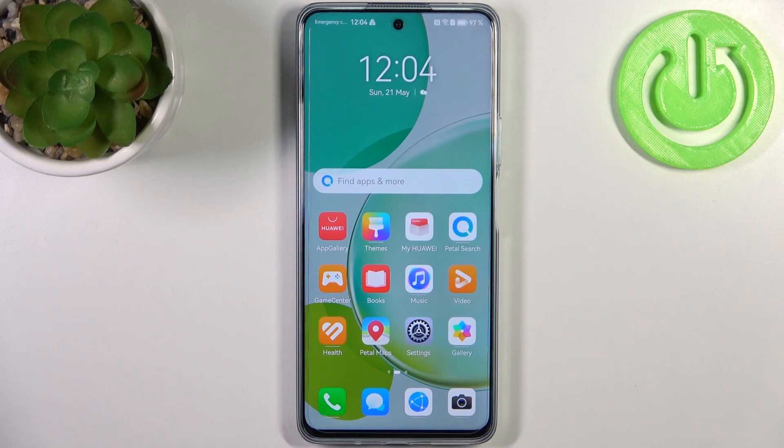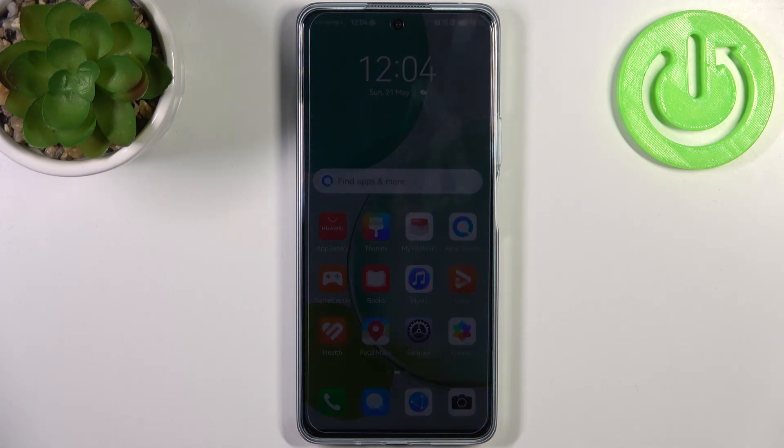Here I have Huawei Nova 11i, and today I'm going to show you how to wipe cache from this device.